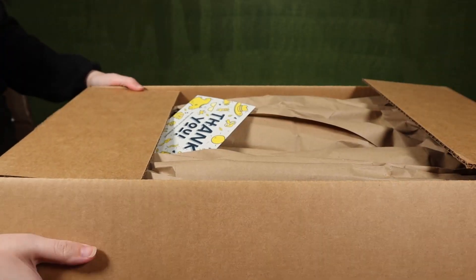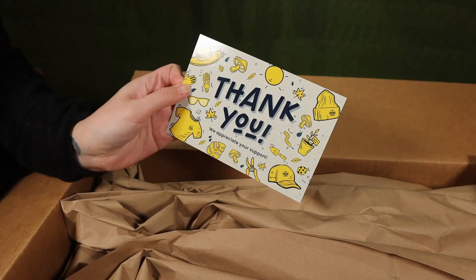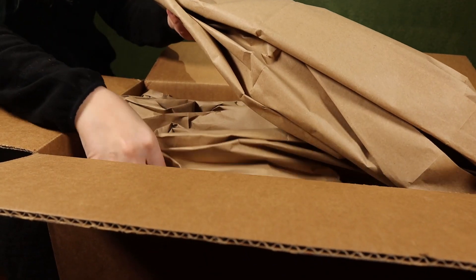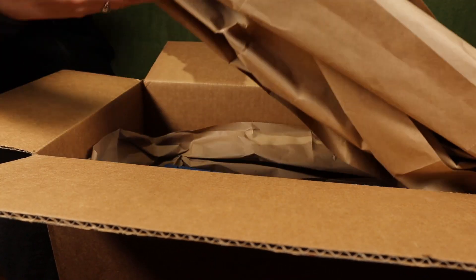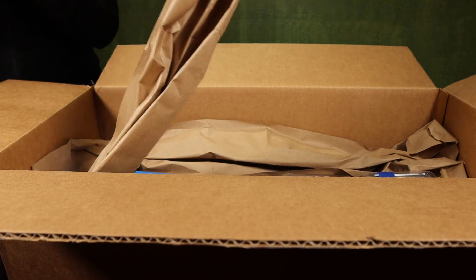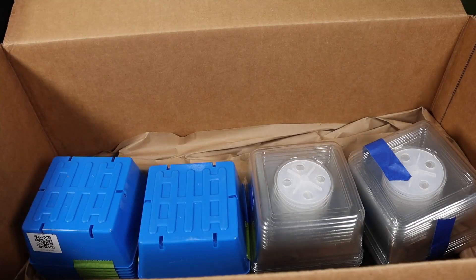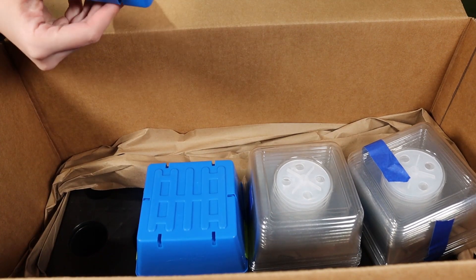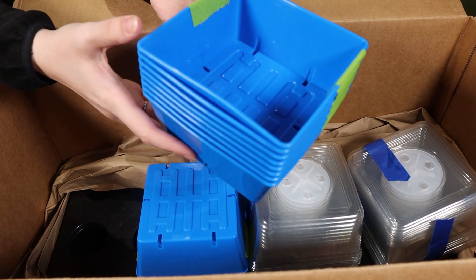For the unboxing — oh, cute little thank you card! Shout out to Indoor Farmer and Bootstrap — please sponsor us! All this wrapping to protect the merchandise. We already have these trays but we purchased a few more five by fives, this time in the color blue. For what we do, they're the perfect size.